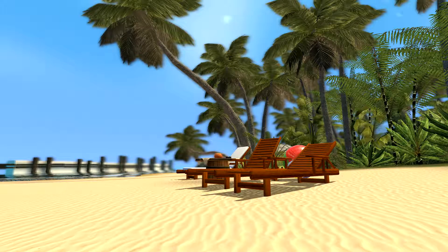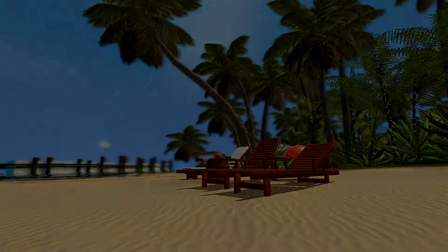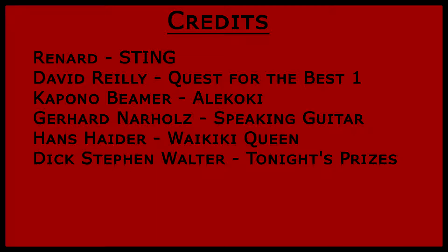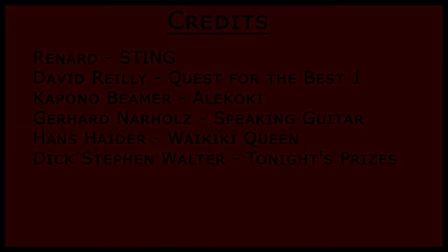That just about wraps it up for the summer three-pack showcase. I hope you enjoy it as much as we did developing it. If you have any questions, comments, or criticism, please leave a comment below on the workshop page. And if you've watched this far into the video, I'd like to personally thank you. ...What do you mean it's halfway through October?